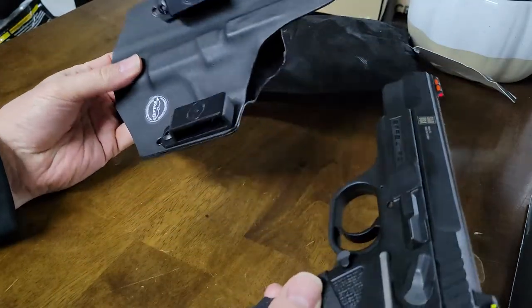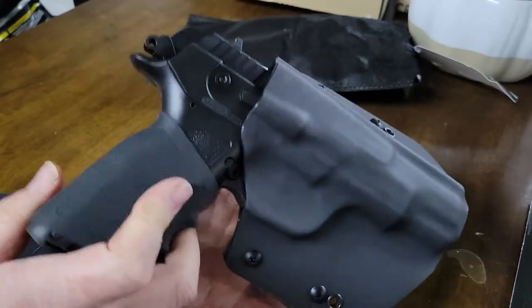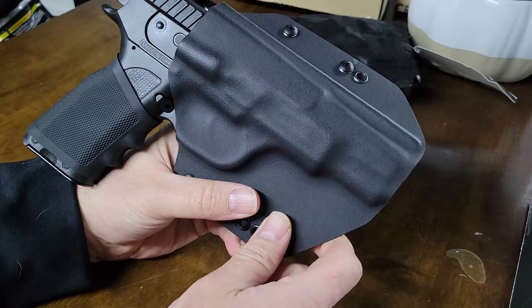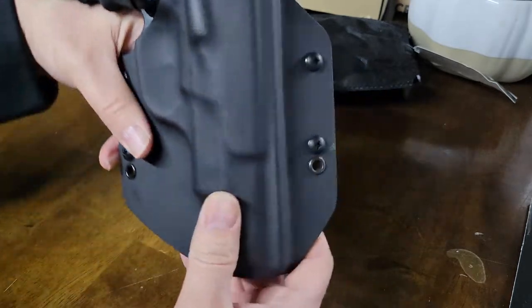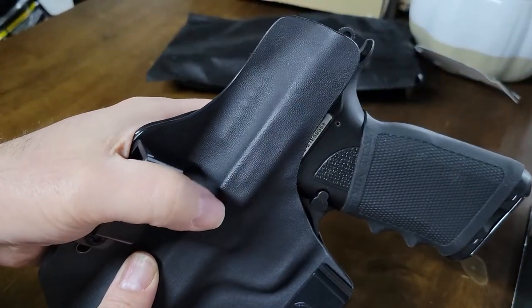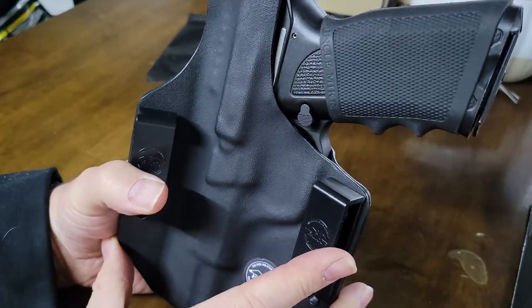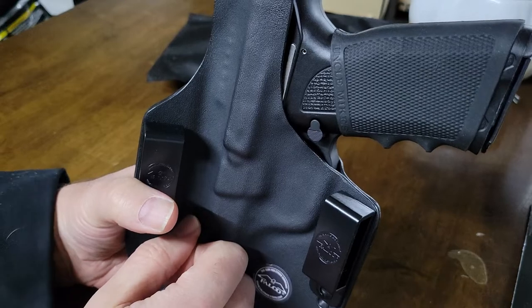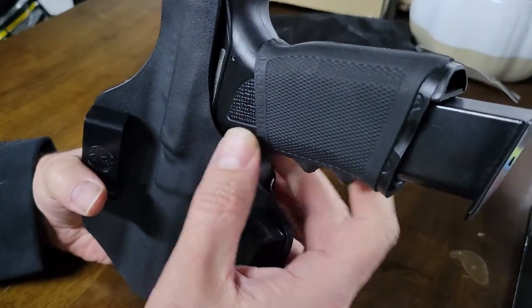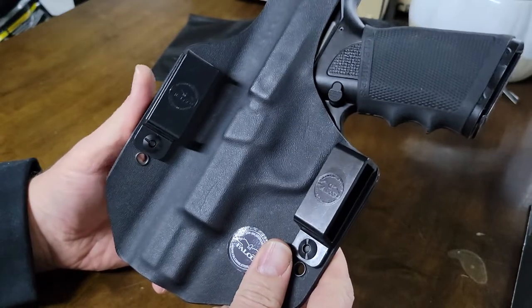I want to show you guys how impressive this fit is. Listen — oh, it is like butter! Look at that detail, you can even catch part of the outline of the trigger. They did an outstanding job on this. The other thing you'll notice is a really high sweat guard — it covers all the way past the slide and protects the hammer area. There's still clearance for the magazine release, which is nice. I'm not a fan of when the Kydex comes up over the magazine release. This magazine release should not be bumped by clothing — I don't believe that's going to be an issue.